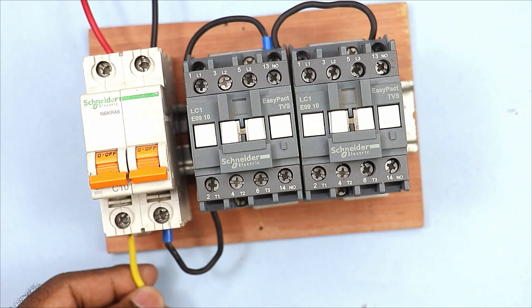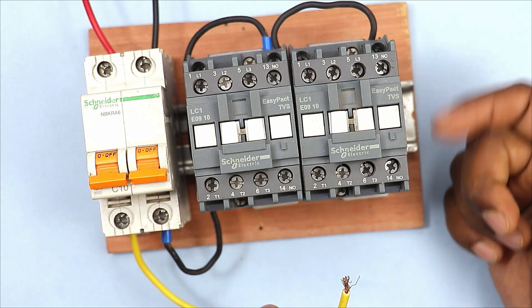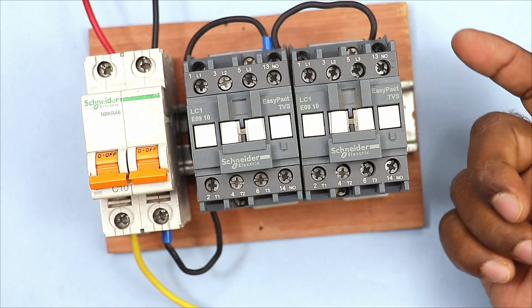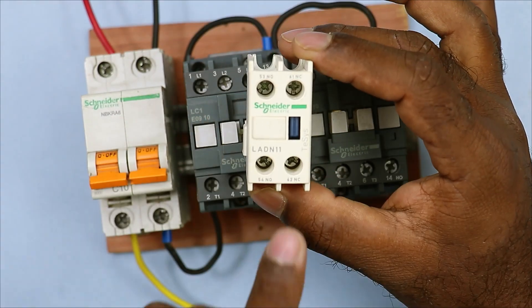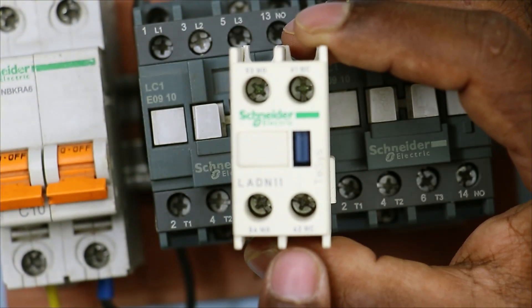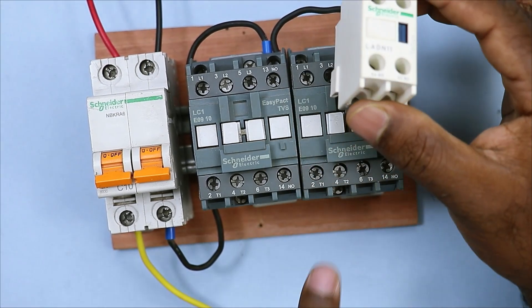To do such wiring, what we will do is take our phase supply wire — I have connected this wire to the phase terminal of the MCB — and go to the NC contact of the other contactor. As you can see, there is no NC contact on this contactor at the moment, so in this condition we will use the adam block. The device you are seeing here is known as an adam block. If you look on this adam block, there is an NC contact here, so we will use this NC contact to interlock this contactor.